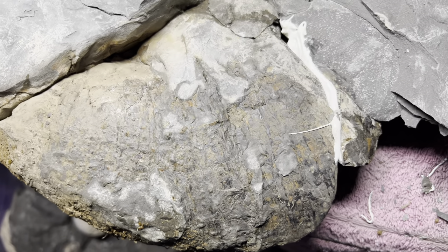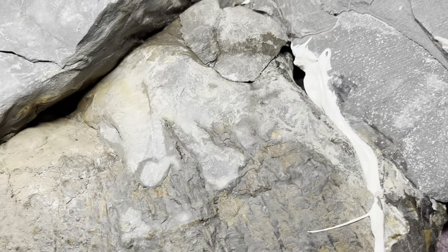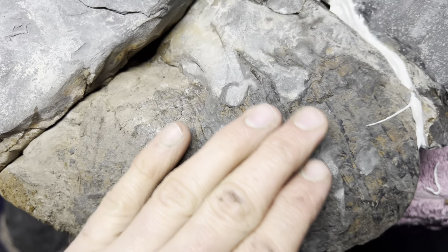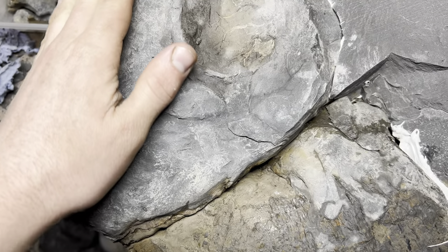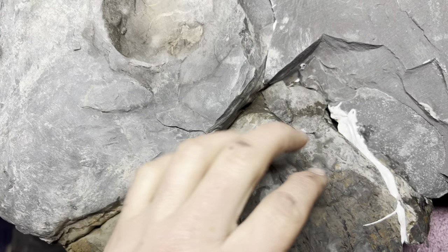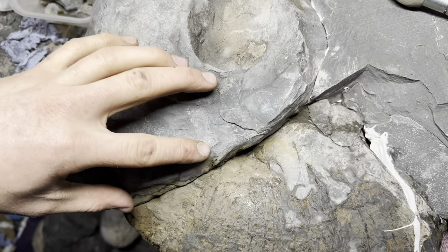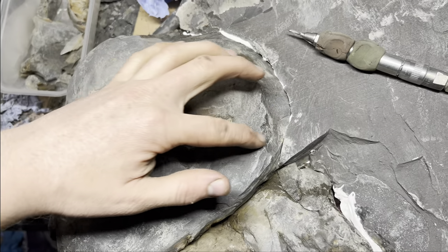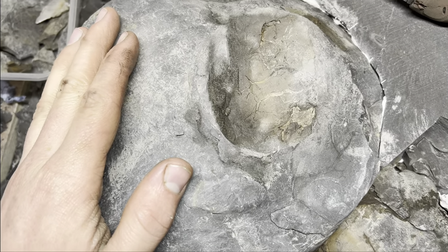Here you can see the first part that's been revealed — the Lytoceras ammonite. A lot more rock still to be taken off though. That's the outer whorl. It should continue into the shale a little bit and then the fossil should coil around and be preserved in here. There's quite a nice big thick nodule over the top of it.